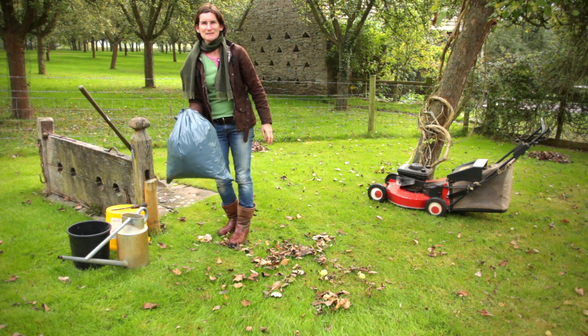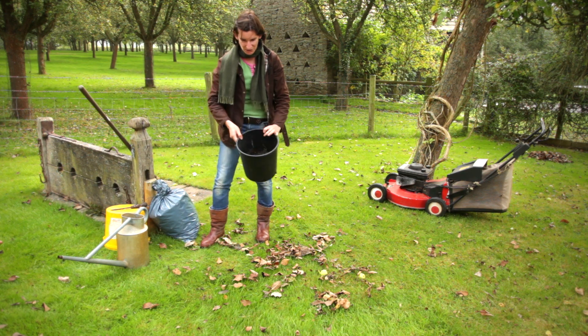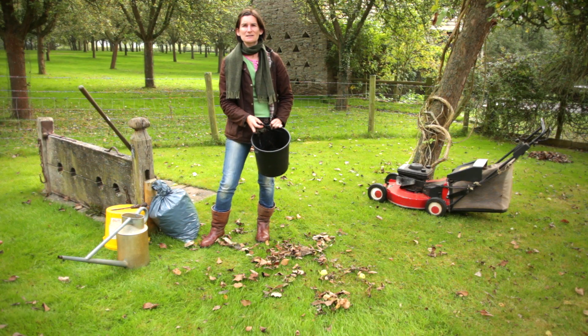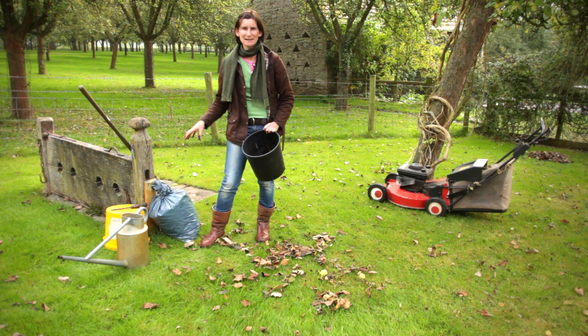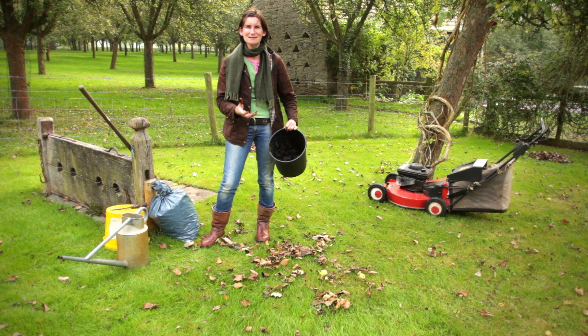Now this here is last year's leaf mold — it's great stuff, you can see it's really full of goodness. And this I'm going to either use as a mulch on the beds in the autumn, or I can add it to my compost heap or dig into a border. If you leave it in the bags for two years it will be a brilliant soil conditioner, but most of us only have the patience for a year, so therefore it ends up as a better mulch. So make the most of your leaves and happy autumn.